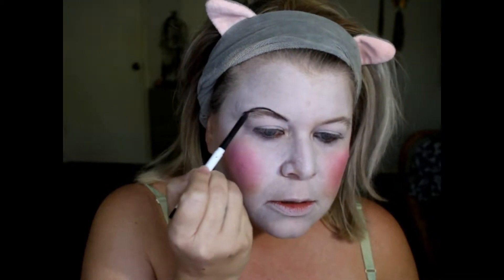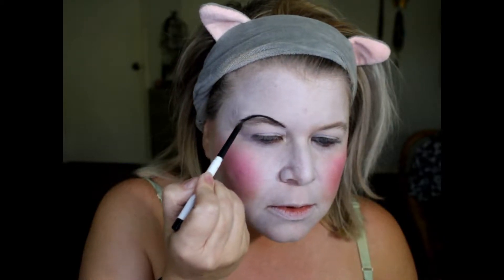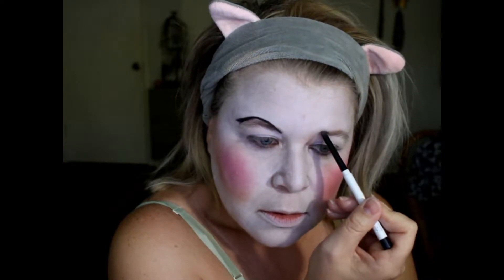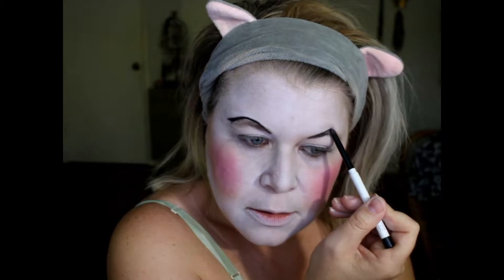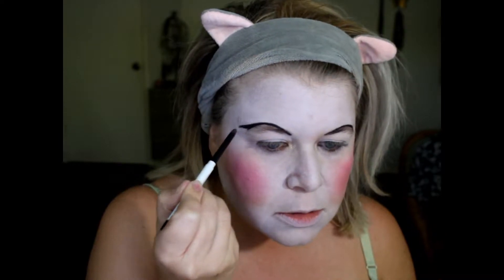I'm gonna use a pencil on my brows — I'll use this black one. I was going to use a dark brown but black will be fine. I'm gonna just make them a little rounder, using the eyebrow that is there already, but going above it or below it whatever your brow is like. I have low brows so I'm gonna go above mine and just make a little arch — like an upside-down smiley face.